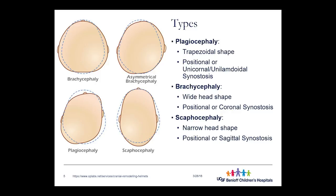The third type is scaphocephaly, where the head is very narrow — almost like a football shape, very long and narrow on the sides. Again, two reasons: one is positional, where the baby consistently lays on one side or the other; or a sagittal synostosis, where the sagittal suture fuses early and restricts lateral growth.